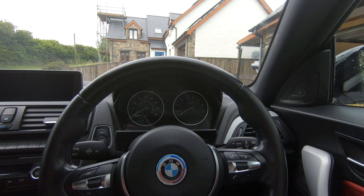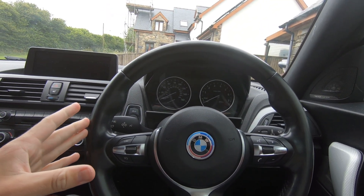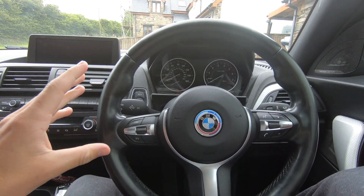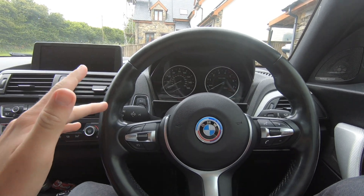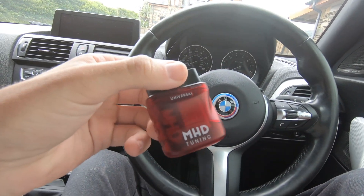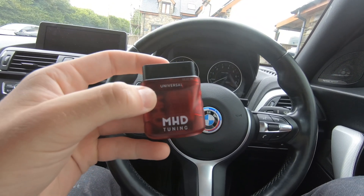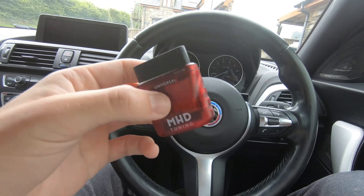When you buy MHD on any sort of tuning website, there's going to be a couple of things that you can buy. You can buy some standard OTS maps and other things, but I would highly recommend you just buy the super license. It's the most expensive one, but it comes with absolutely everything and unlocks every feature that you need for tuning your car. I paid around £450 for that — it was about €500. And then you've also got to get this adapter. This is the new Universal MHD adapter, which just plugs into your OBD port. This was around €85, so about 80 quid plus shipping. Pretty expensive for what it is, but it is really useful.